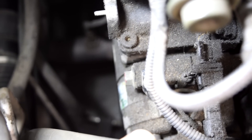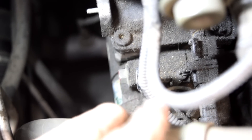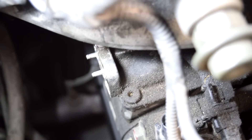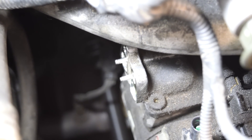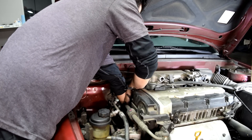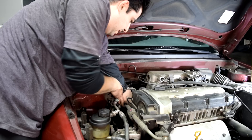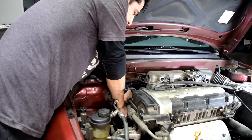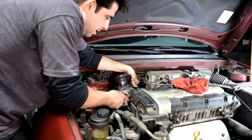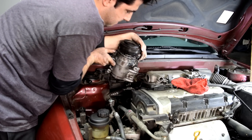Next we'll remove the four bolts holding our AC compressor to our engine — there's one up top, one right below it, and then two on the other side as well. In our case these are also 12mm. With the last bolt out, let's push this compressor out of here.